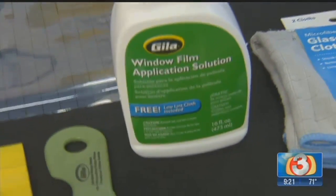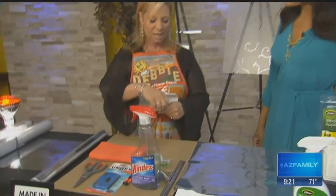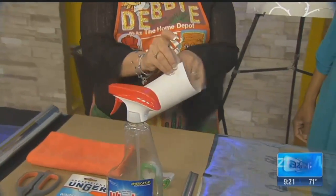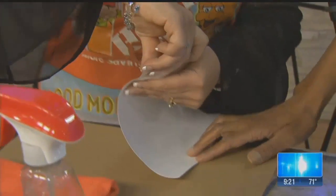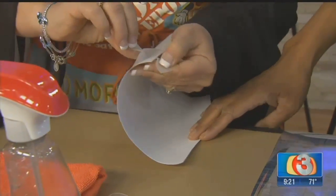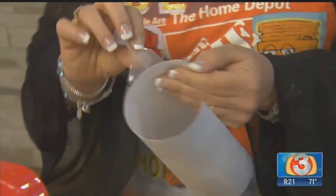One thing to mention: some tints come with a backing to keep the sticky side protected. The best way to separate it is to use scotch tape — one piece on the back and one piece on the front — then stick them together and pull apart. It separates really easily so you don't have to peel it by hand.